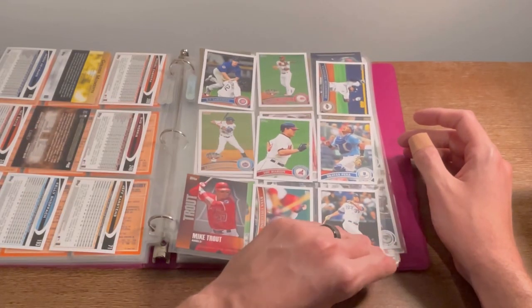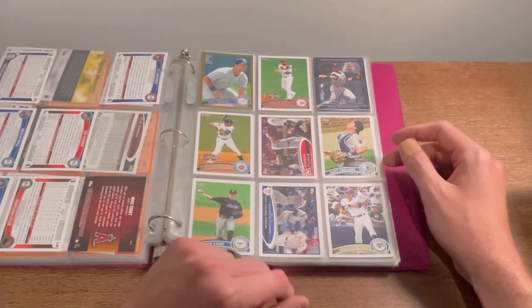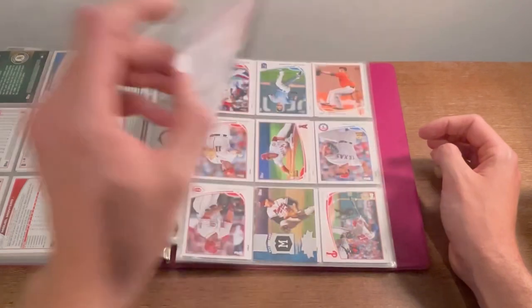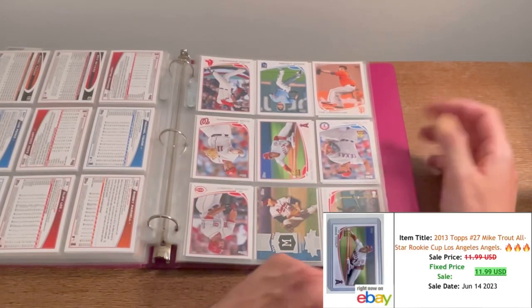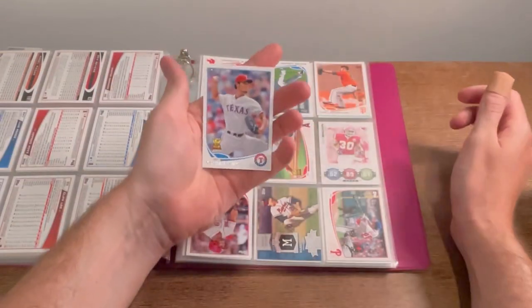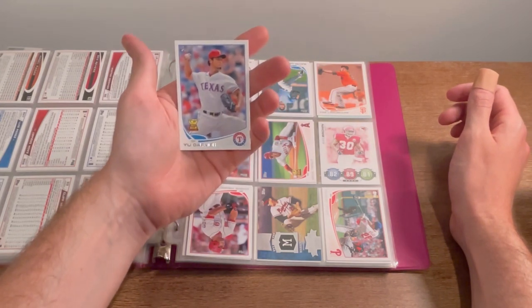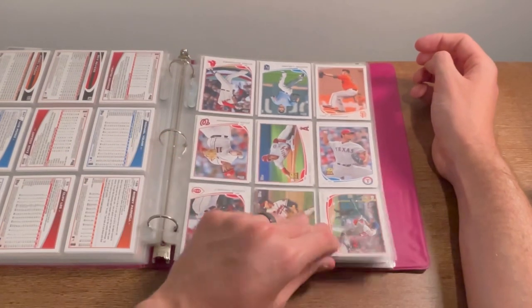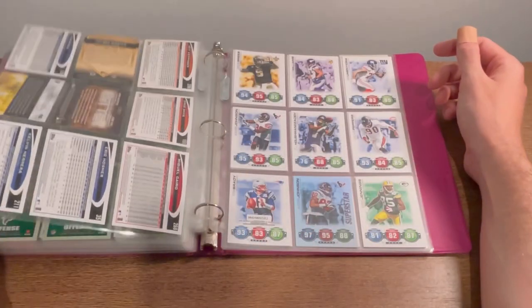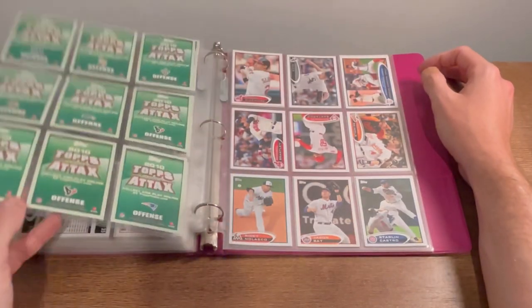There is a nice Mike Trout chasing the dream card, DJ LeMahieu rookie card, Eric Chavez gold. Albert Pujols World Series. A nice Bryce Harper all-star rookie, and a nice Mike Trout all-star rookie — obviously resellable. Yu Darvish all-star rookie right there next to it. We will do Yu Darvish all-star rookie card for the next Easter egg. Good luck. I don't know why they have some upside down. Eric Berry red zone — and Tom Brady right there. That's a nice Topps Attacks card. Nothing much else in this binder.